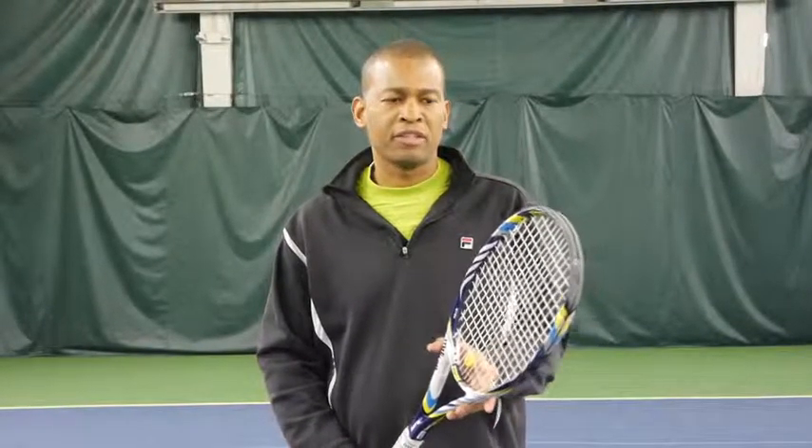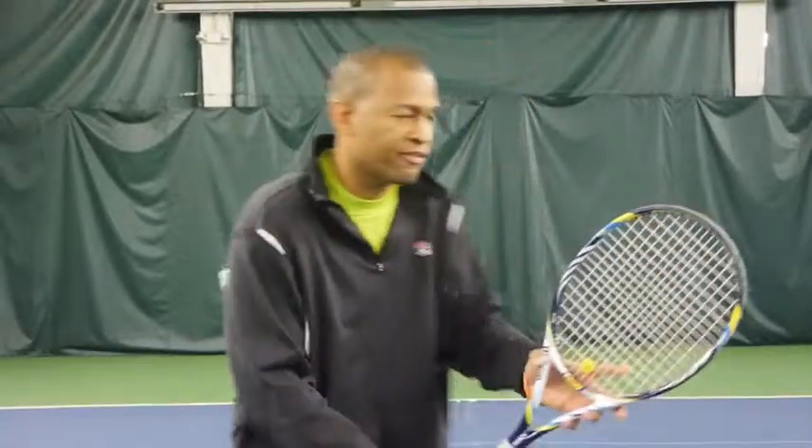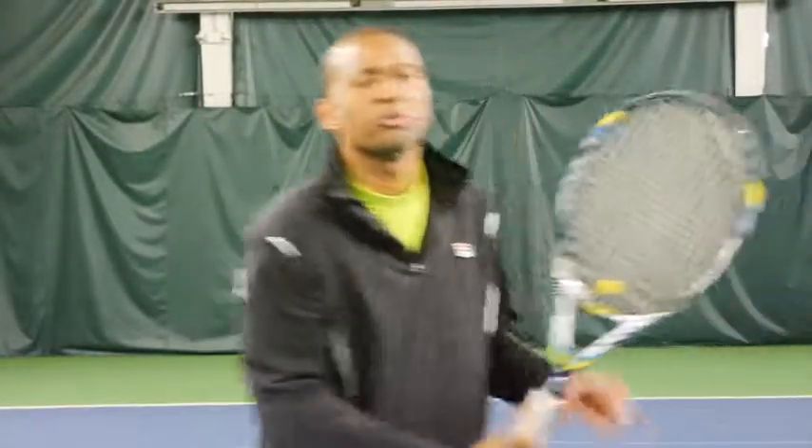Alright, one common mistake on the volley is that volleyers tend to swing at the ball. To prevent the swing, one tip is to keep the racket in front of your eye — by doing so, you control the volley better. You can't control what you can't see.